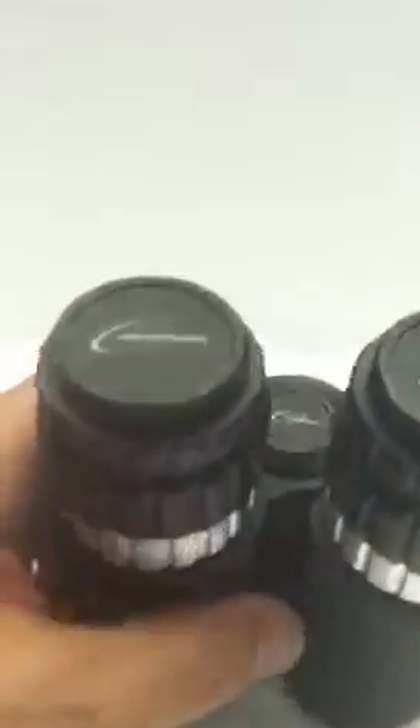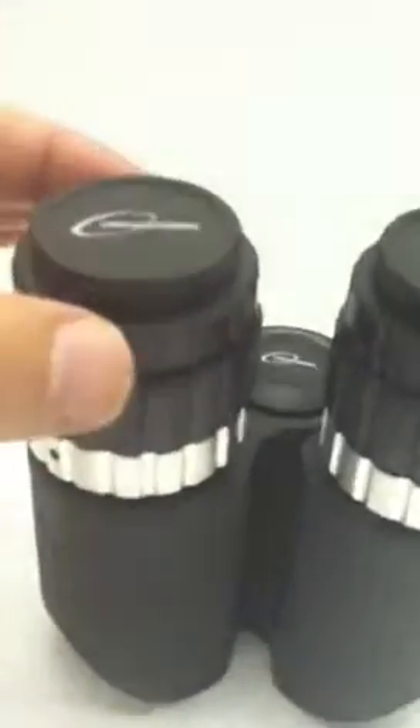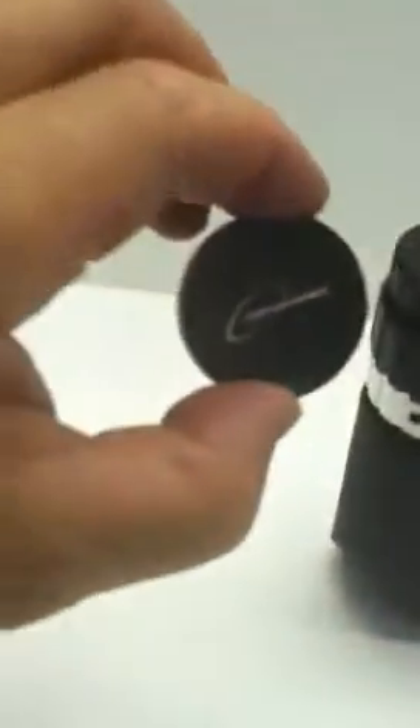So let's understand the holders first. Here is our fully machined eyepiece dust plug caps. We like nice stuff, and we know you do too. So we're going to turn this upper ring — this is the eyepiece lock ring. We rotate that counterclockwise and the dust plug will slip right off.